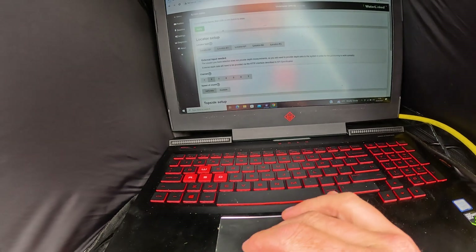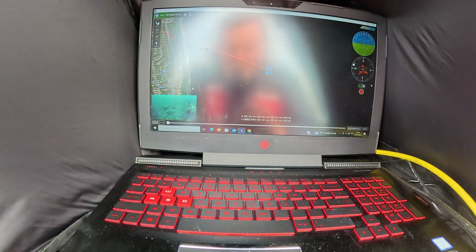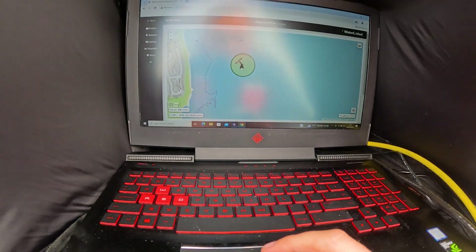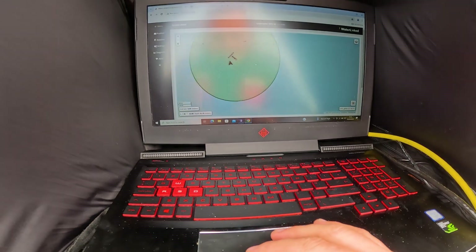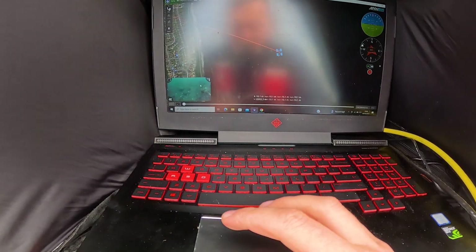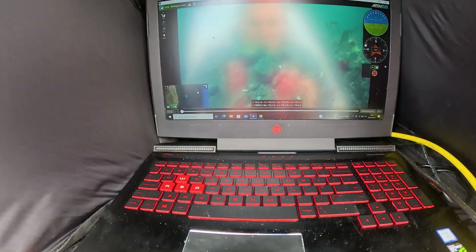And now we're working. You can see — check that out — you can see exactly where we are, and that's where the ROV is in relation to us. That's amazing, really. We'll go back onto the ROV view — it's just bobbing around underwater — and we'll start moving the ROV to see if we get a difference in position.